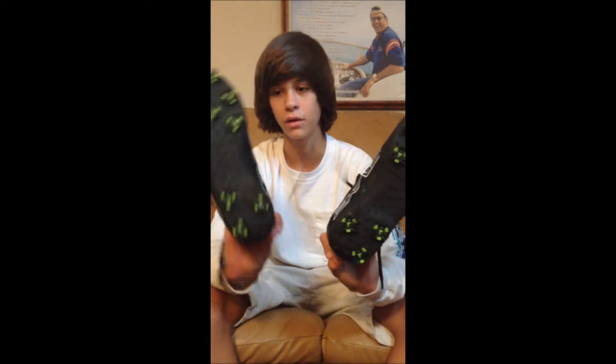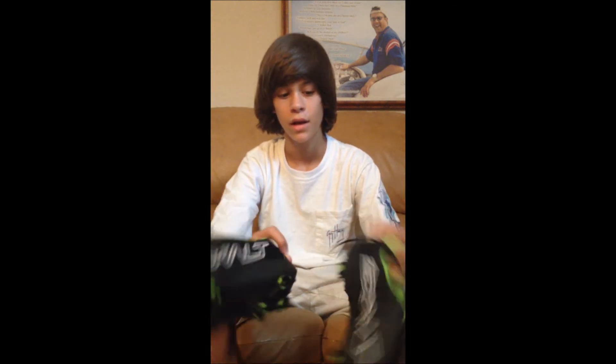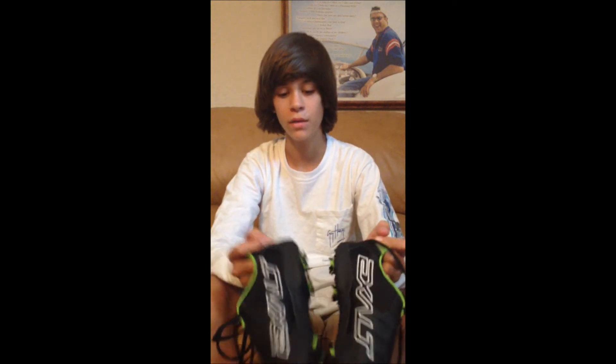These are the Exalt cleats that I got — they are Exalt TRX. What I like about them is they have little rubber grips on here. Whenever you're wearing soccer cleats or something, you can't really go up in the towers or upstairs because you'll slip and fall on your butt, face, or whatever. It's not fun. This is the bag that it came in.